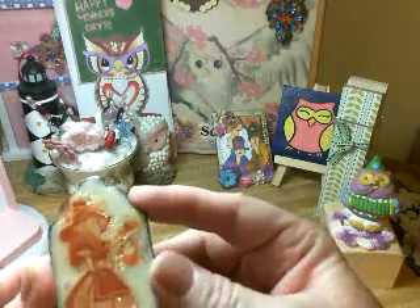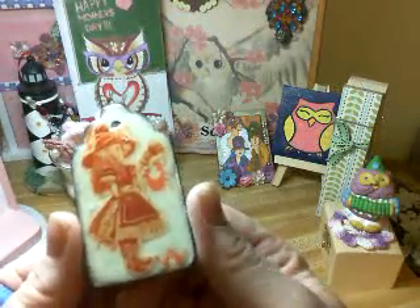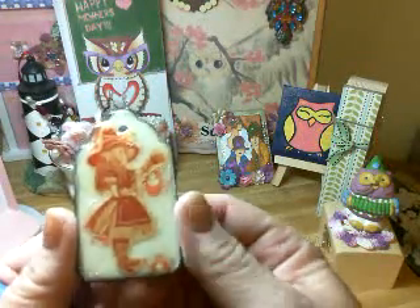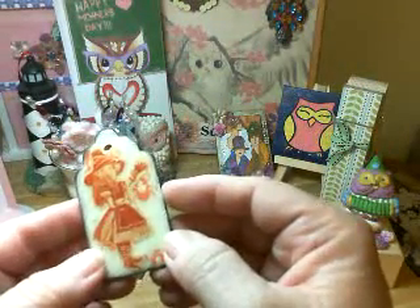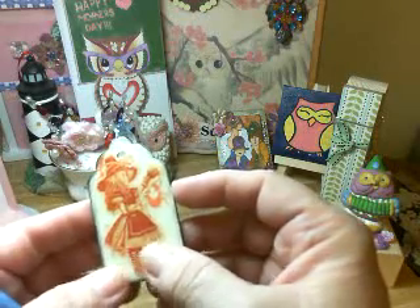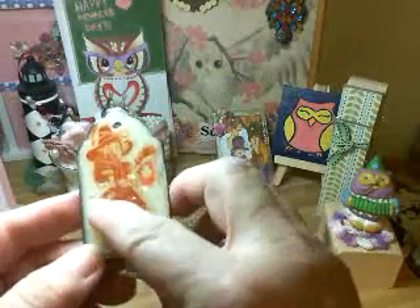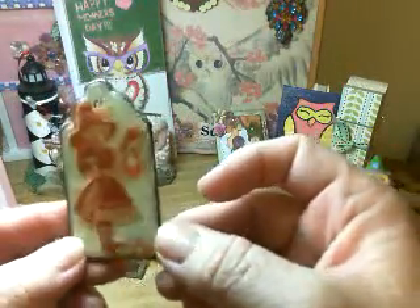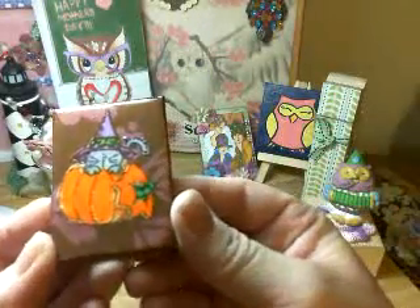And then this one is from my collection — I don't know if it's a year or two years now — the Alice in Wonderland for Halloween. Even though it's glossy accents, I'm still getting a few bubbles. So I figured, well, if I'm going to get bubbles with glossy accents, why not just use the other one that's cheaper?